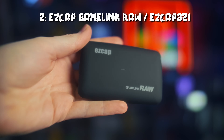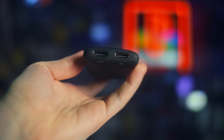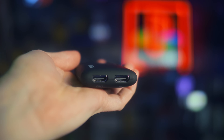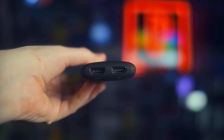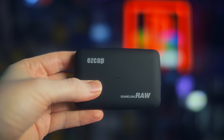Number two is the EasyCap Game Link Raw, or the EasyCap 321. I just finished editing my review of this at the time of recording. It's a capture card you can pick up from AliExpress or Amazon that sounds knockoff-ish — even if you recognize the EasyCap name from composite video capture days — but it's actually kind of impressive, even though it runs on the older HDMI 1.4b standard.